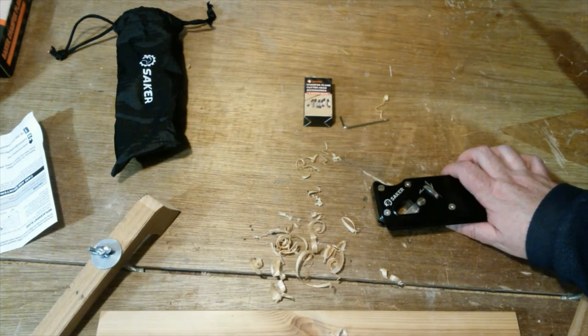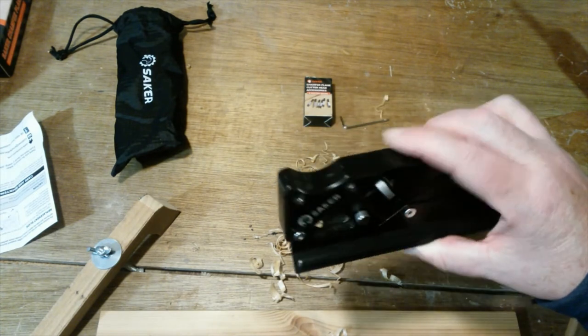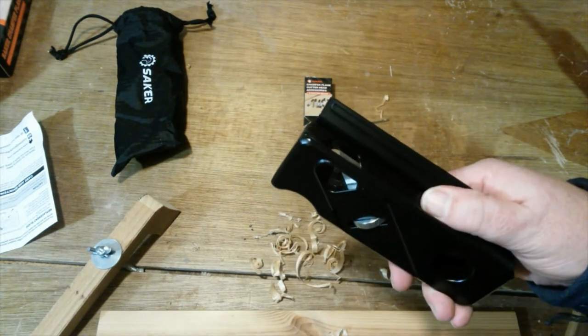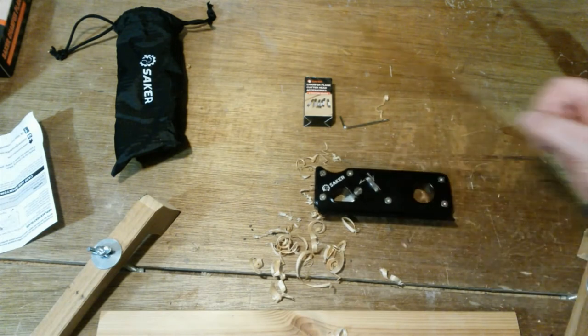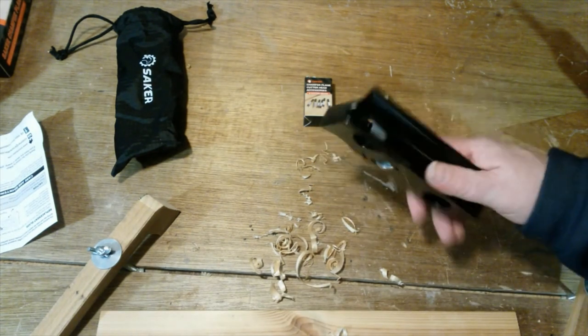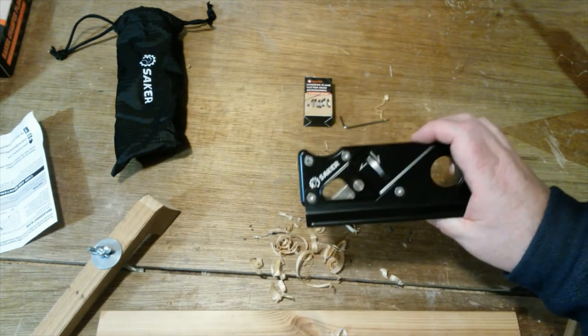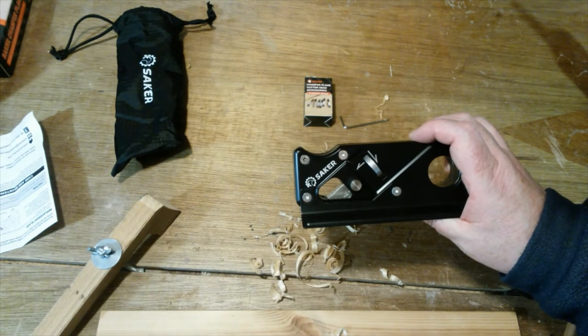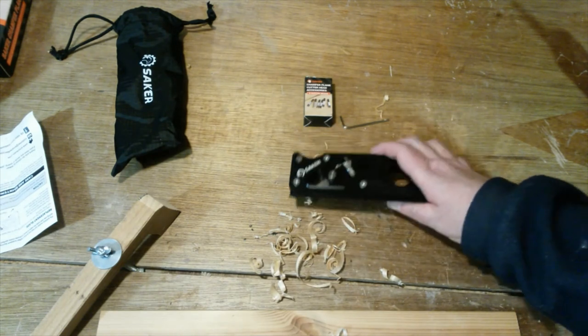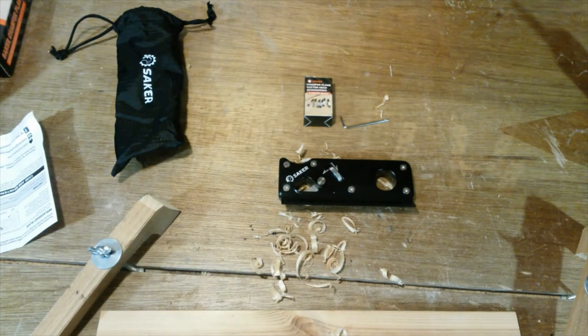I've also got these six cutter heads I need to try out in future. Normally when I'm doing a round over or a chamfer on a piece of wood I just grab the router and use that. This is going to be nice for little projects where I don't want to get a router out and start messing about with wires and stuff. I like it — I think I need some practice with it though. I hope you've enjoyed this video and as always, thanks for watching.